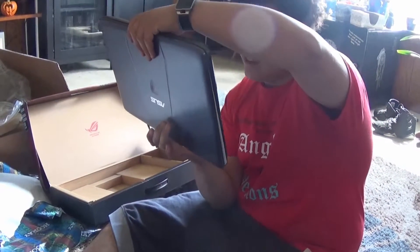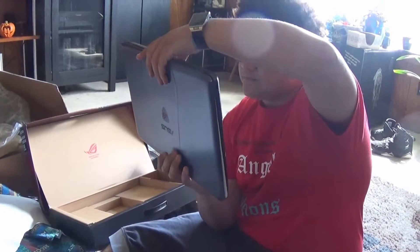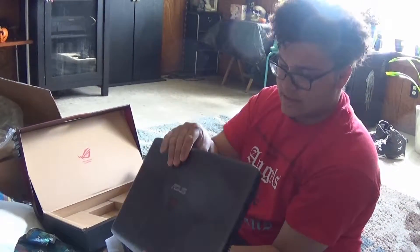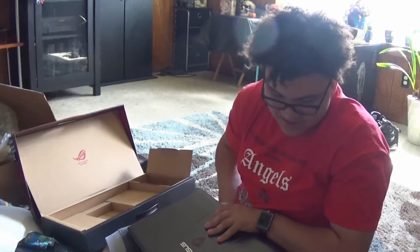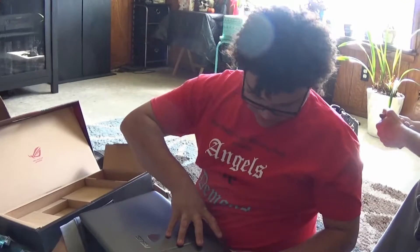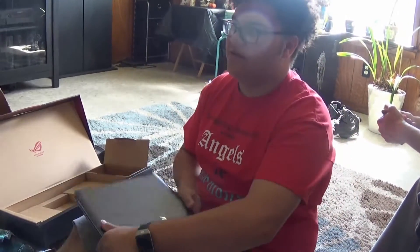It almost looks like Alienware — almost. Like they're copying them. I won't be surprised. That's ASUS's Alienware basically. It is. I cannot find the specs — there's just no sense in there, it won't say that on the outside of a computer. I will boot it up.